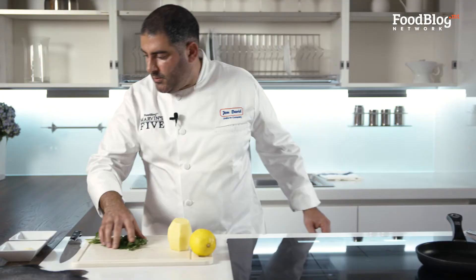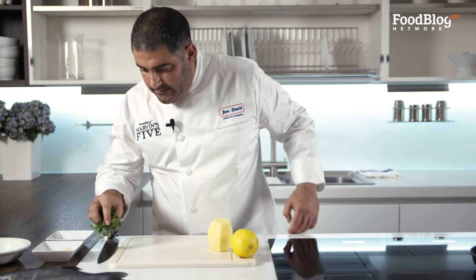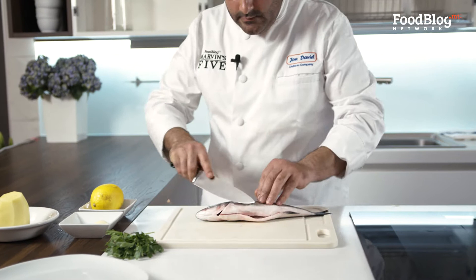I'm going to put my parsley on the side, Potato and also my Lemon, and I'm going to fillet the fish. This is very easy to fillet. I'm going to turn the fish so you can see me a little bit better.